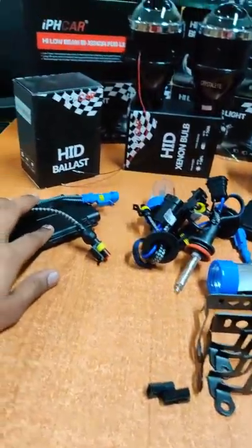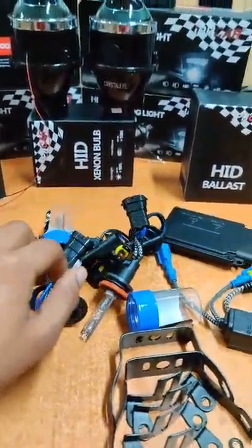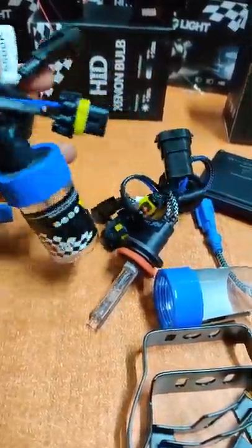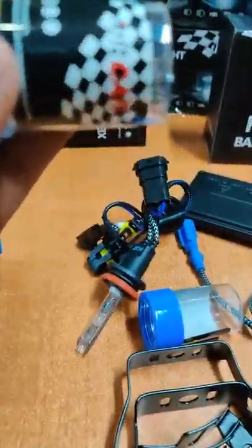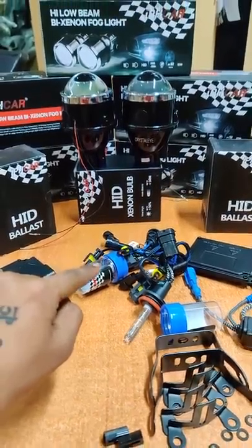This is the ballast — IPH car HID ballast — and HID xenon bulbs at 5500 Kelvin. The bulbs are 5500 Kelvin H8. The ballast is 55 watts, and the color temperature is 5500 Kelvin.